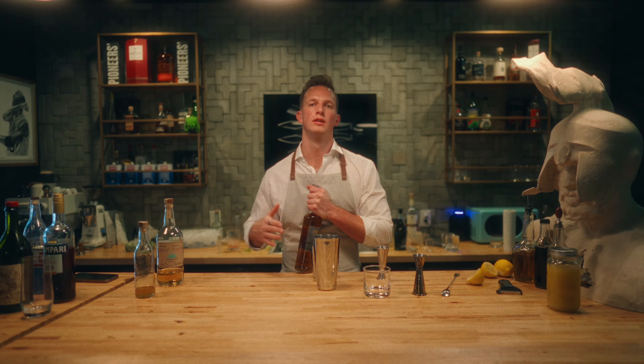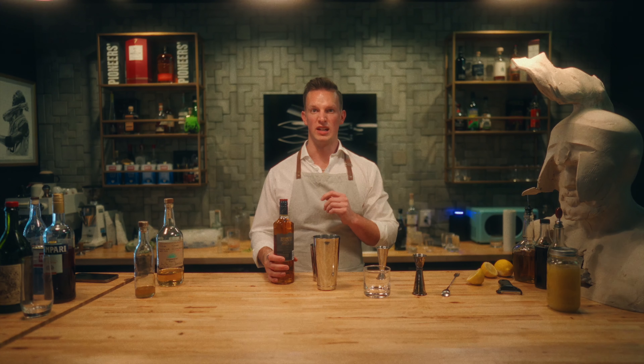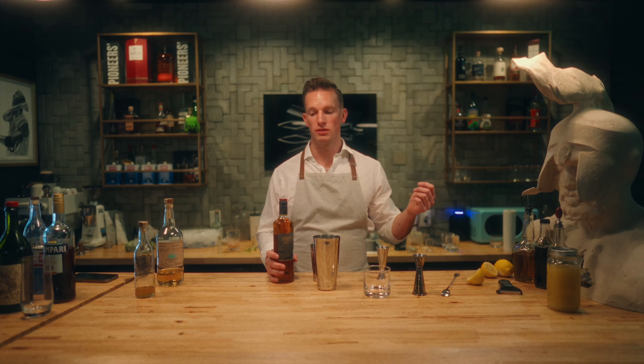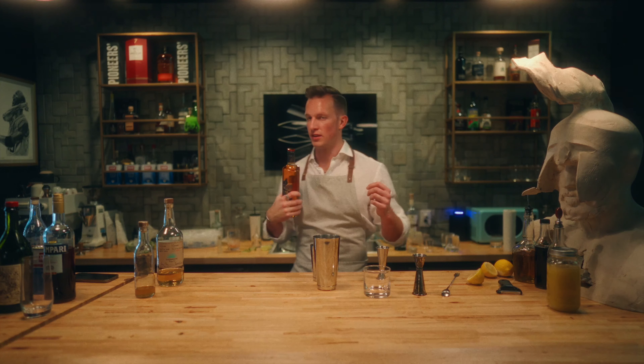We are making a Penicillin. Penicillin is scotch, lemon, ginger, and honey — kind of sounds like a cold remedy, honestly, and it kind of tastes like one except it's cold. We need an ounce and a half of scotch. We've got Famous Grouse. Apparently Neil has a bottle somewhere with his name on it, but we couldn't find it, so we're using this one.